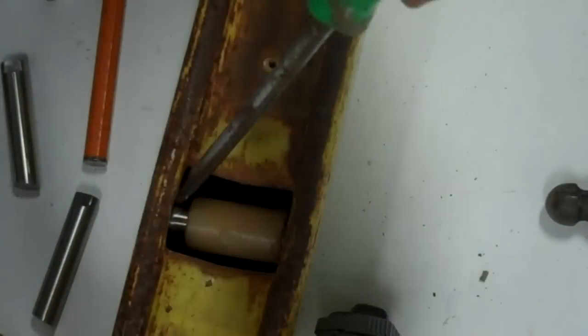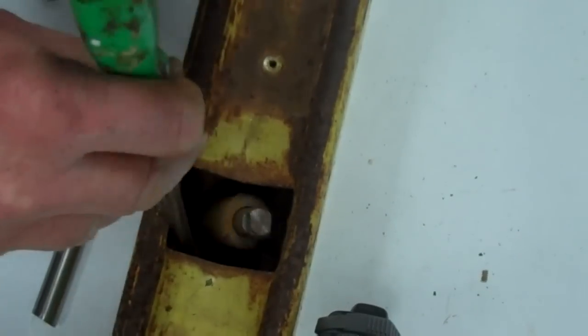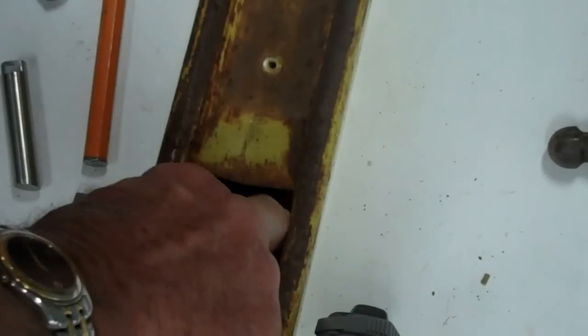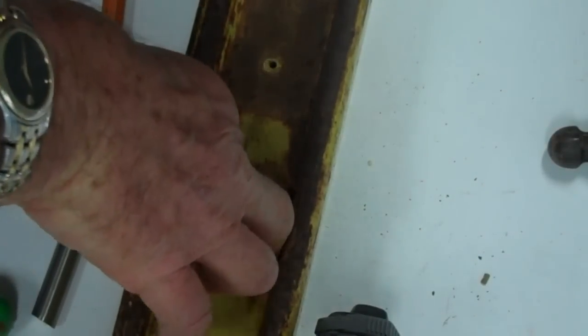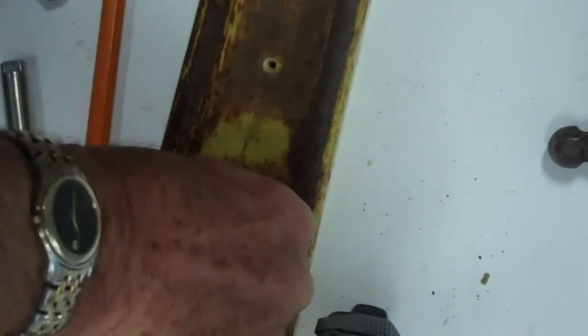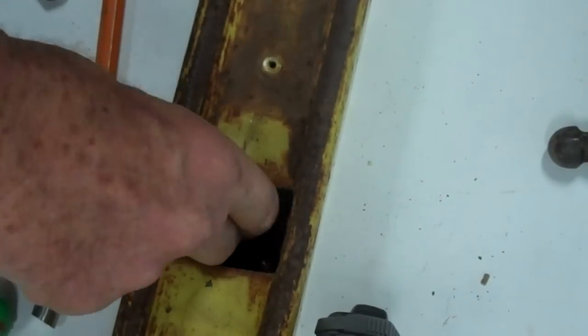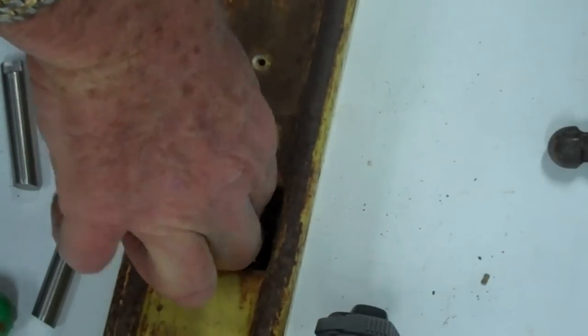And then, if everything works, once I've bent the tongue back, I can simply drive it down into and past the bottom of the tongue and it drops into the slot.